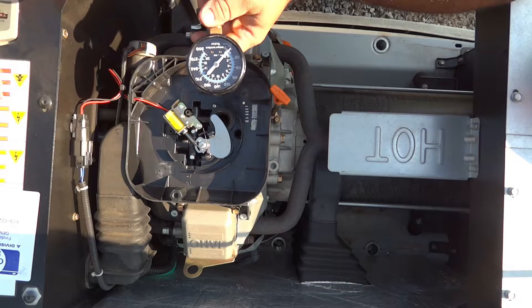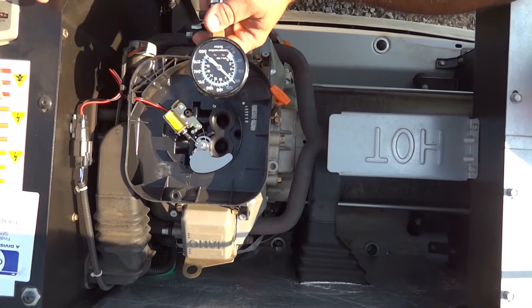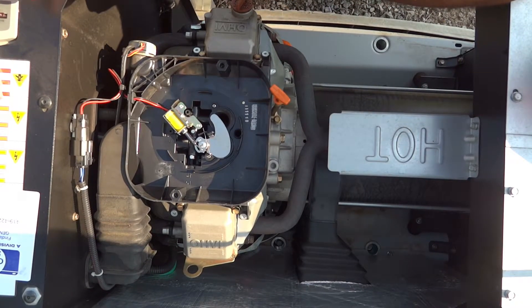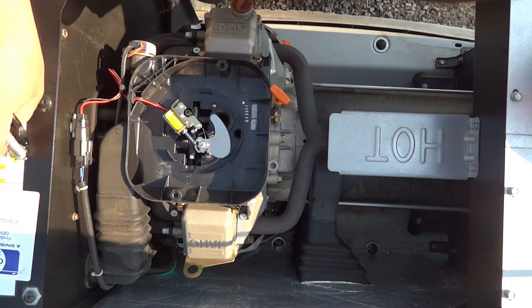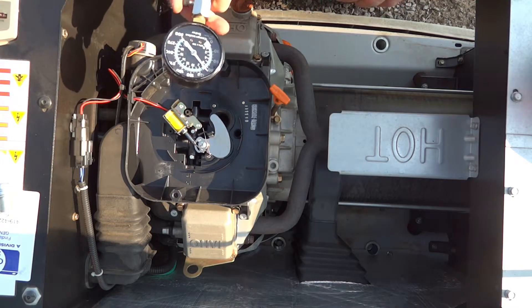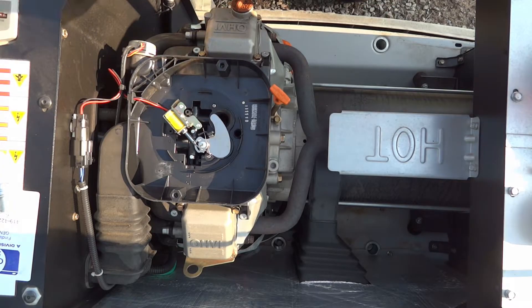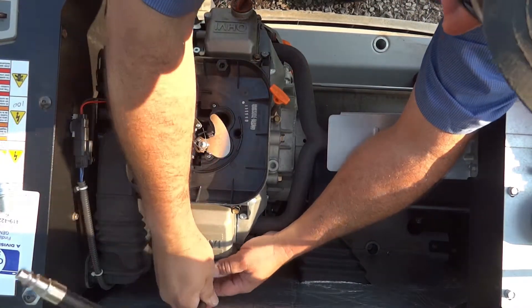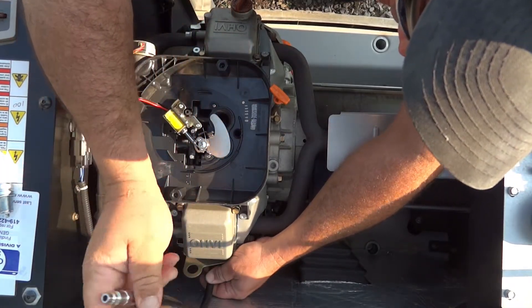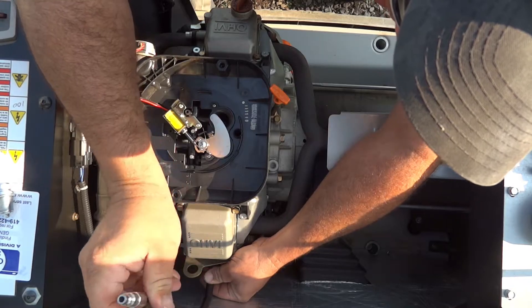Looks like 100 — yep, 100 pounds on that side. I believe the acceptable difference is five percent, but I'll have to double-check the book. Sometimes you're just best off to look and make sure — generally they're going to be way off if there's a real issue.